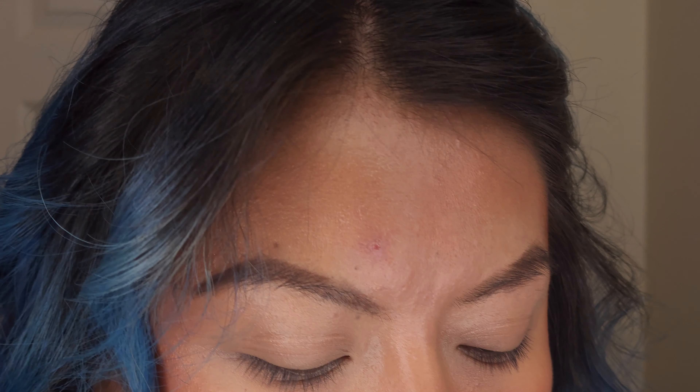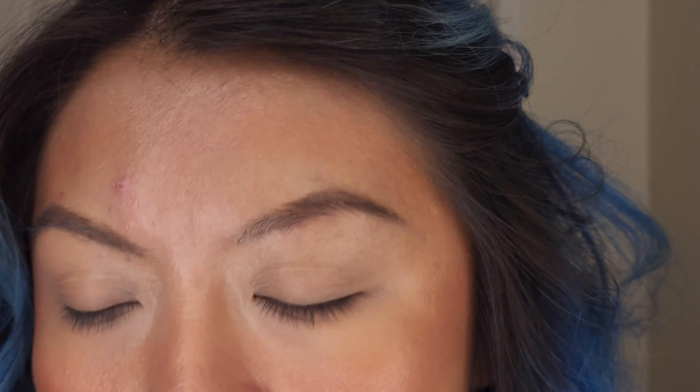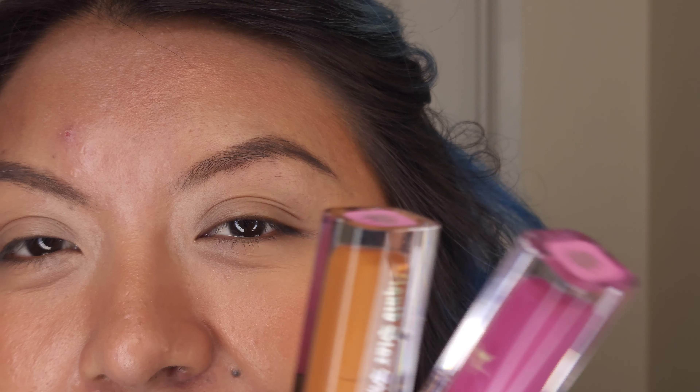Hi, welcome back, my name is Salmanette and today we're going to be using the Jeffree Star liquid shadow. I got three of them but the other two are matte and I didn't realize they were going to be matte — I only wanted the shimmer.